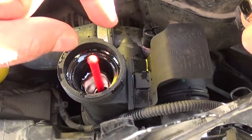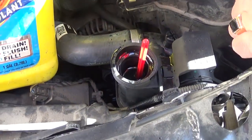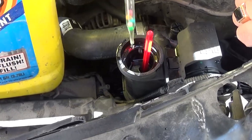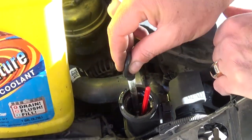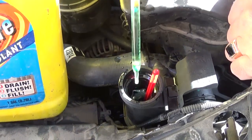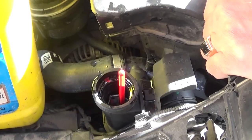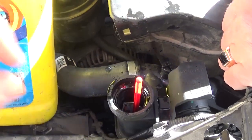It doesn't need to be that full, because if it stays like that it creates too much pressure when the car gets hot and you will either mess up a hose or the radiator will blow up and you'll overheat the car again. So you need to get something and remove coolant — we usually use the coolant tester that tells you how good the coolant is.